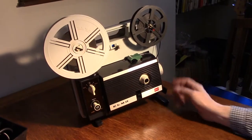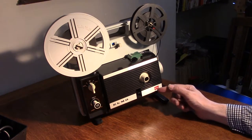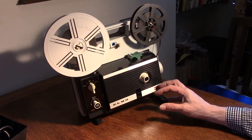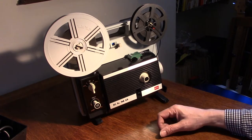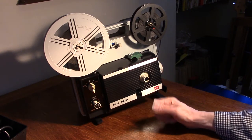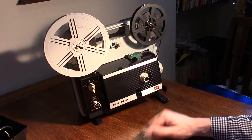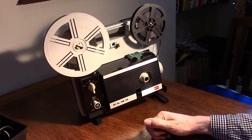So there you have it — the Elmo GPE. There was a later version called the GPE Luxury which had slightly fewer mechanical parts in it. The lens is hyper sharp, and it's nice and easy to thread. You can replace the belt at the back — they are available on eBay. So that's the Elmo GPE regular and super 8 projector from about 1970.